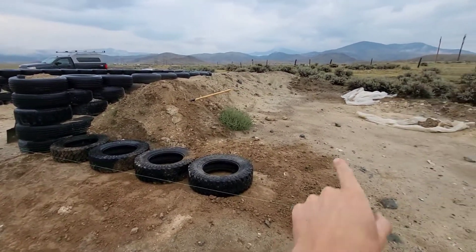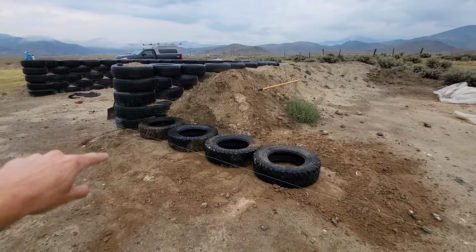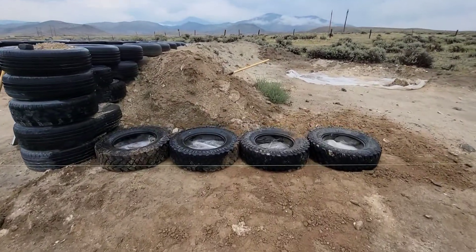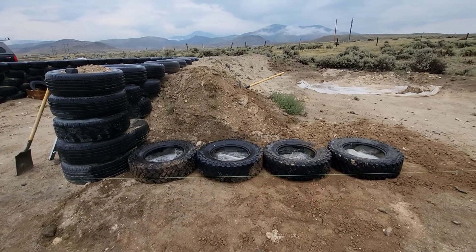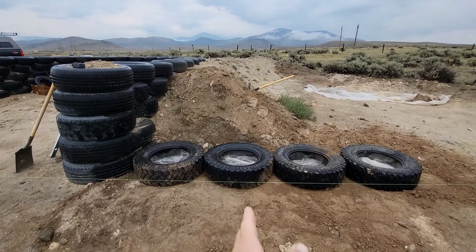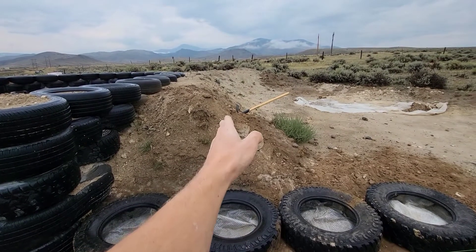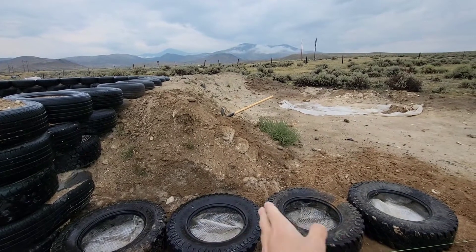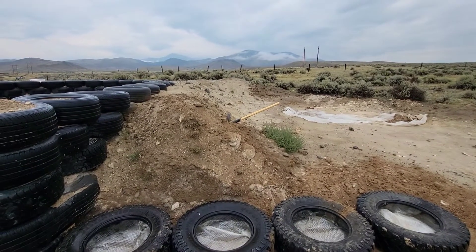The next step is to get some of that scrap plastic over there, cut some little squares of that, get those in the bottom of the tires, and then start filling them with dirt. The next step after the wing wall is done is putting the thermal wrap and vapor barrier in — that will be pretty much right in line with the center of this tire. That berm is too big right now, so I've got to get all that dirt out of there and use it to start filling these tires, so I can have a nice cliff on that berm to lay the blue board and vapor barrier up against.